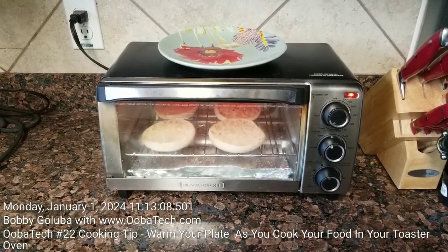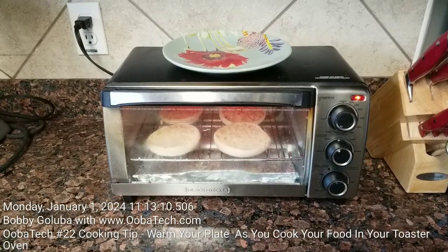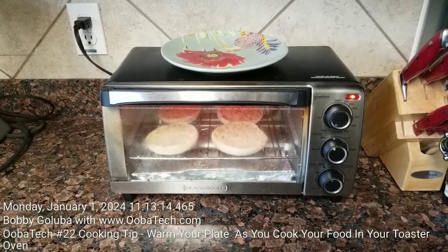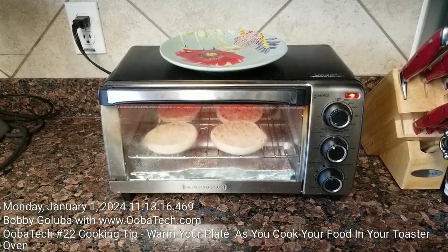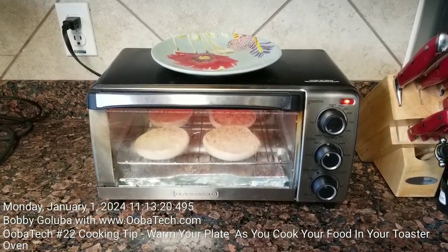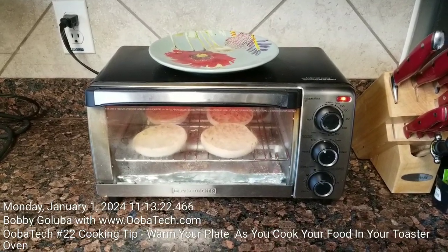Hello, I'm Bobby Galuba with ubatech.com and welcome to my 22nd video, recorded on Monday January 1st, 2024. Happy New Year everyone! In this video I'm going to pass along a little cooking tip to you.